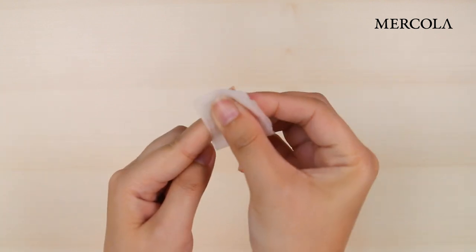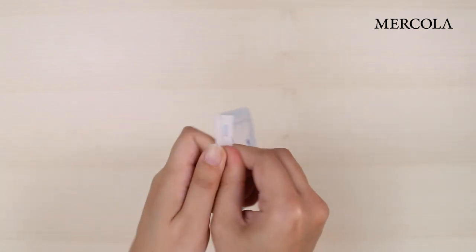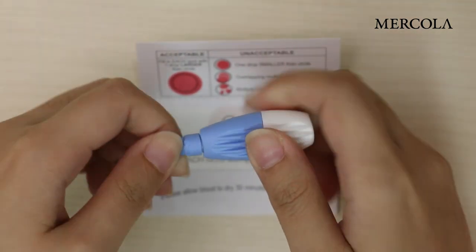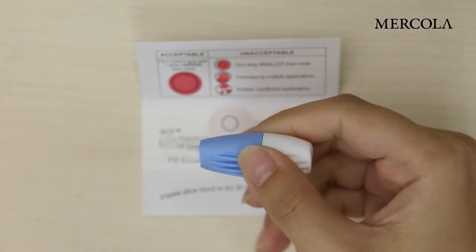You will want to choose a spot inside the edge of the fingernail. Then open the sterile gauze pad and keep it ready. Get the lancet and twist the cap open. You will only need one, but an extra lancet is provided.